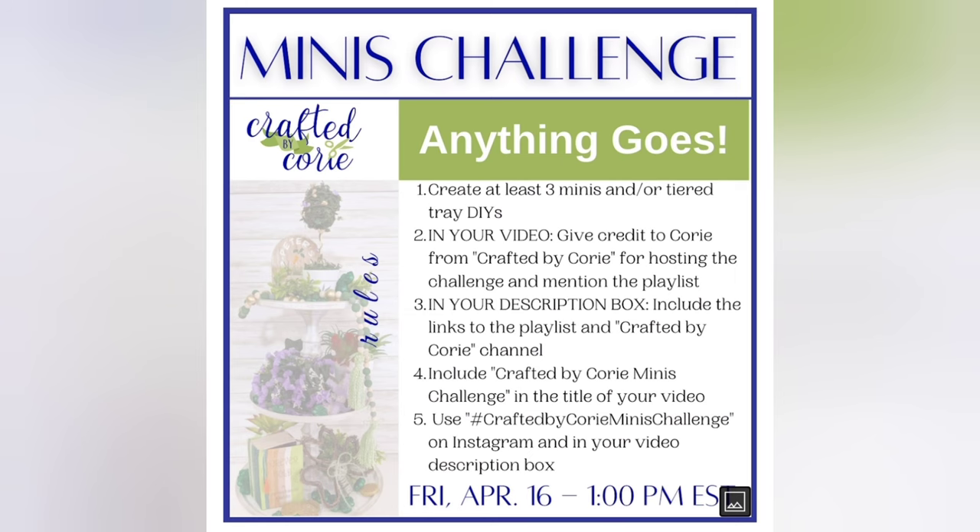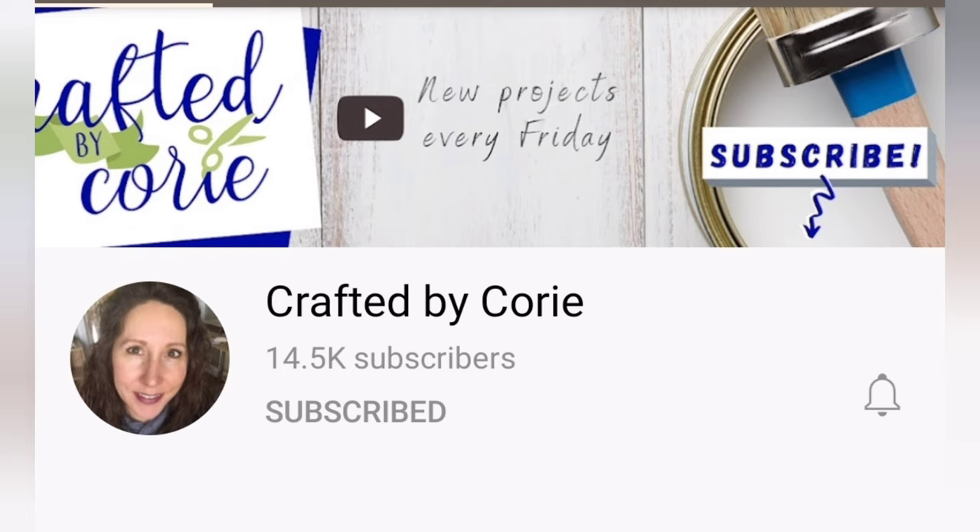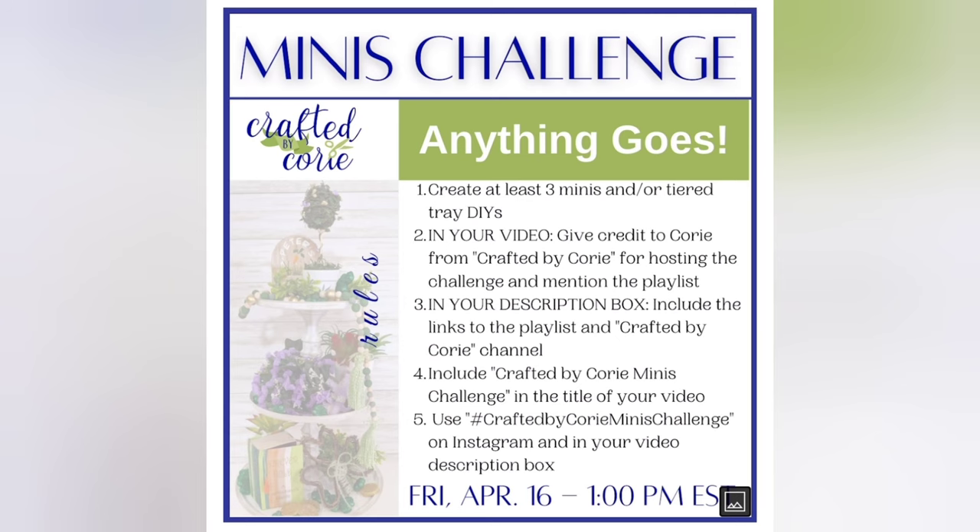I hope you're enjoying these projects! This video is part of a minis challenge — a monthly challenge hosted by Corey over at Crafted by Corey, where we create little minis. There's a playlist for this challenge; when you're done watching my video please head to my description box for the link to the playlist. I'll also pin it in my comments just in case the links don't work in the description box. Now let's get on with the crafts!